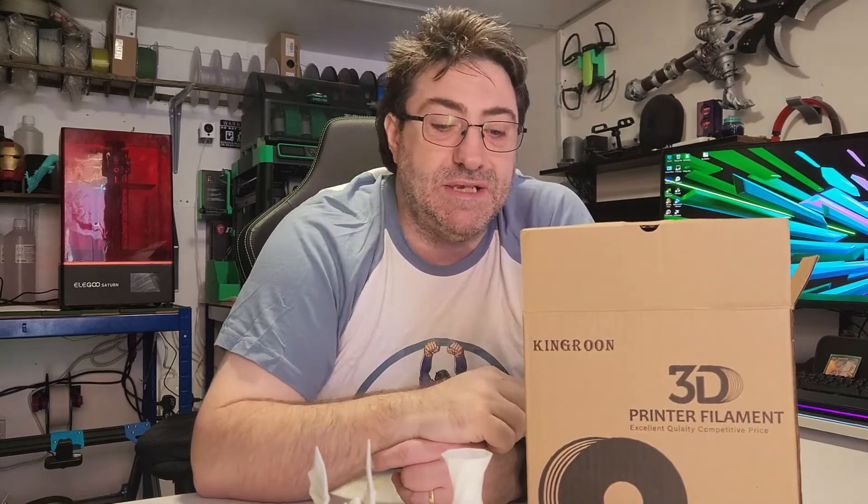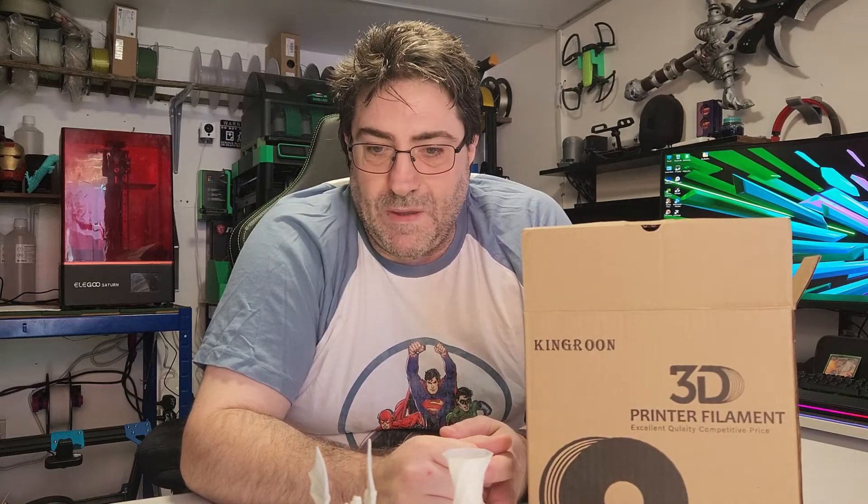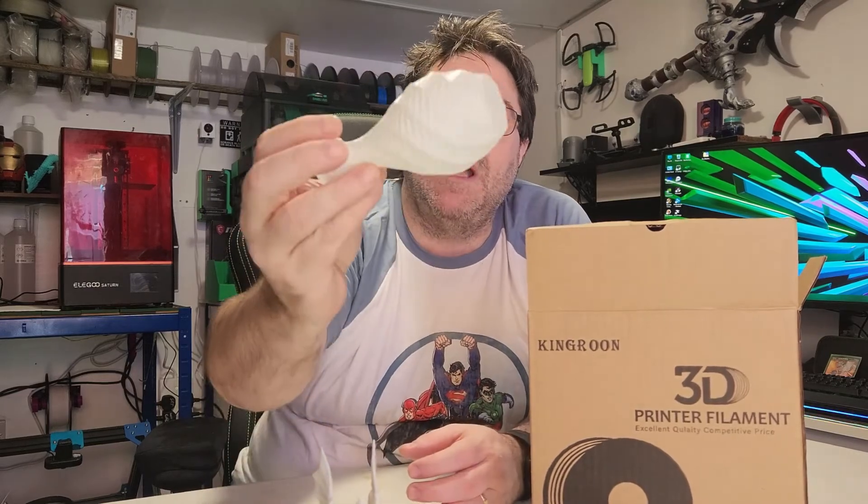Kingaroo — I would say they've knocked it out of the ballpark on this one. All the links will be down below where I got it from. It is a very nice filament; it fits in the AMS no worries. As people say, it just works. I haven't tried any litho-phanes with it or anything like that, but I'm guessing it will be the same — these prints have just come out absolutely fantastic.